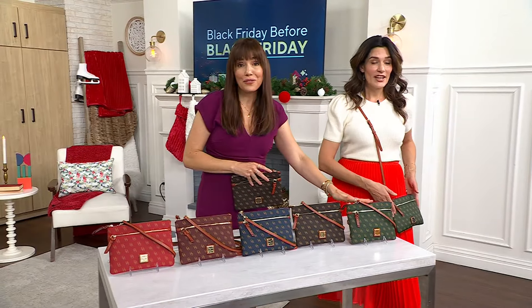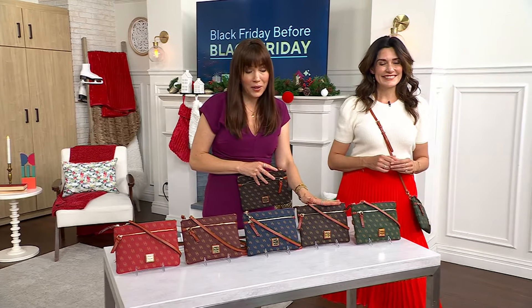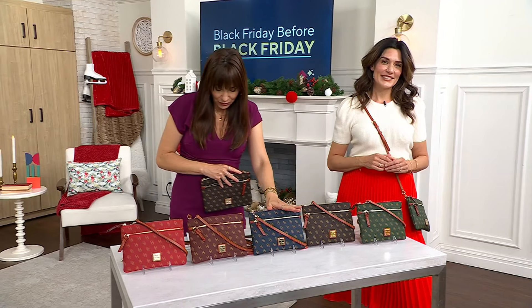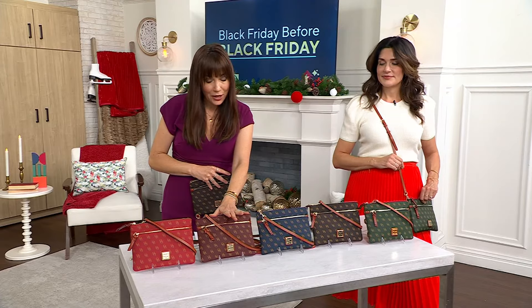Now, if you want the Ivy, we have three dozen and then it's going to be completely sold out. In the Brown T-Moro, we have five dozen. Here's your beautiful Navy — about 200 left. Here's the Bordeaux — about 250. And there's your Red — 350.